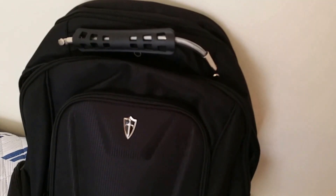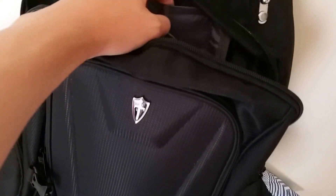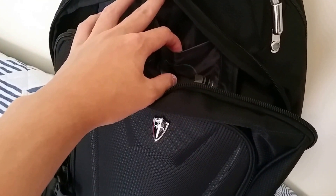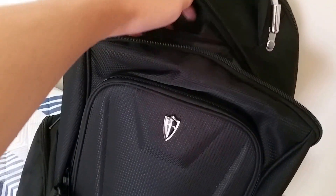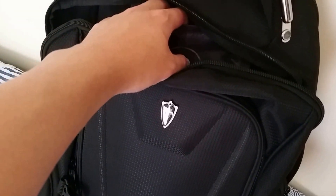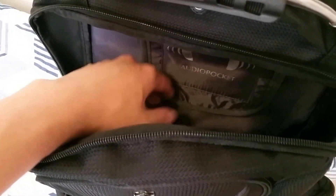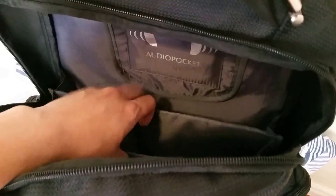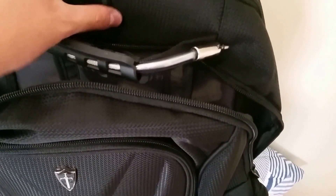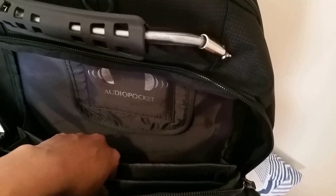There is also a secondary compartment. Inside, we have an audio pocket for your music player or smartphone, with a port for the headphone jack to be fed through so you can enjoy music while your device stays safe inside. There are two flaps giving you a total of three compartments for books, binders, tablets, or extra laptops. Everything feels very well protected here, especially since it's positioned in the middle rather than at the back.